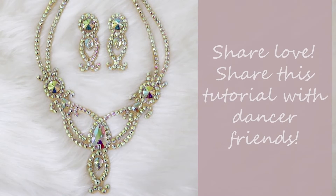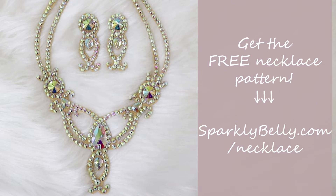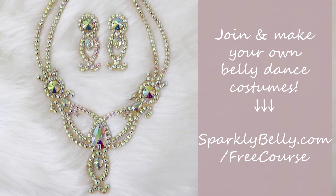I hope you enjoyed this sparkly belly dance and ballroom jewelry tutorial. If you did, please share this tutorial with your dancer friends. If you want the necklace and earrings pattern, you can download them for free from sparklybelly.com/necklace. And if you want to try making more belly dance costuming bits, check out my free email course Belly Dance Costume Making 101 at sparklybelly.com/freecourse. Thanks for watching and keep sparkly.